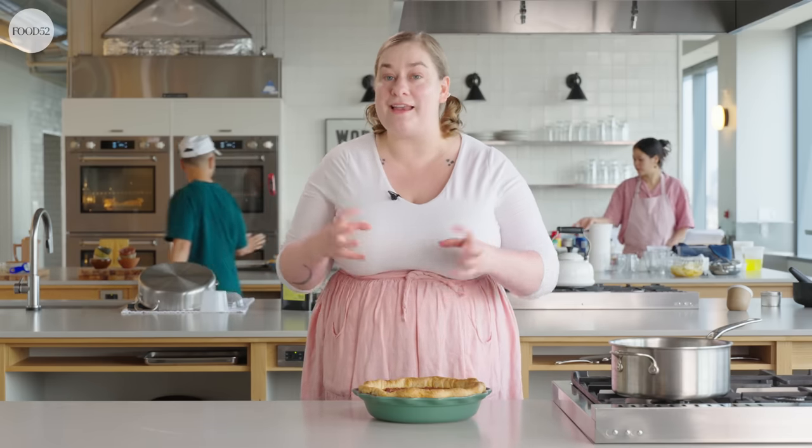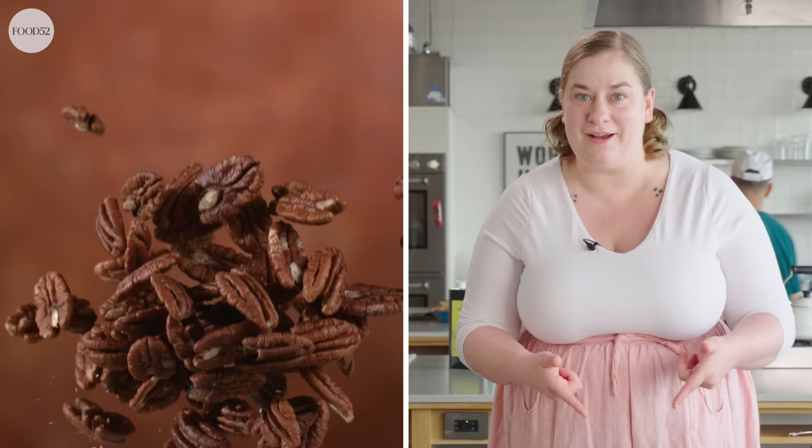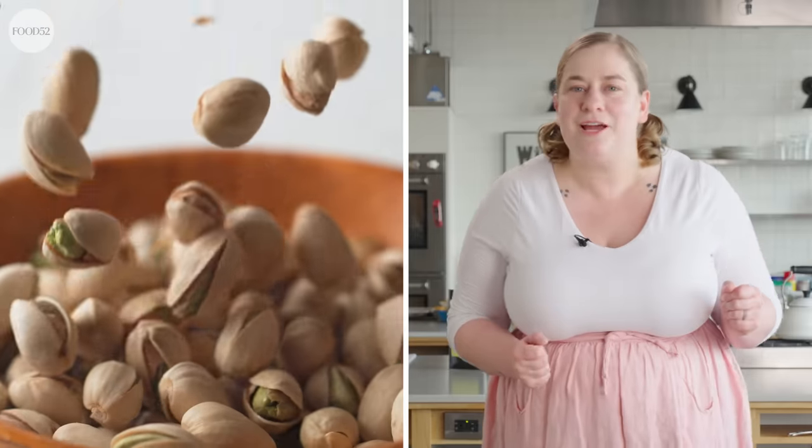Pies like this are also adaptable. Think of this as a custard pie where the custard is binding some kind of inclusion — commonly pecans, but why not pistachios, walnuts, or a combination of chopped chocolate and your favorite nut? You can make a recipe your own, which is especially important if someone in your life is allergic to pecans, or if you love that caramel flavor but prefer almonds. Even with a classic like pecan pie, you can get creative and swap things out.